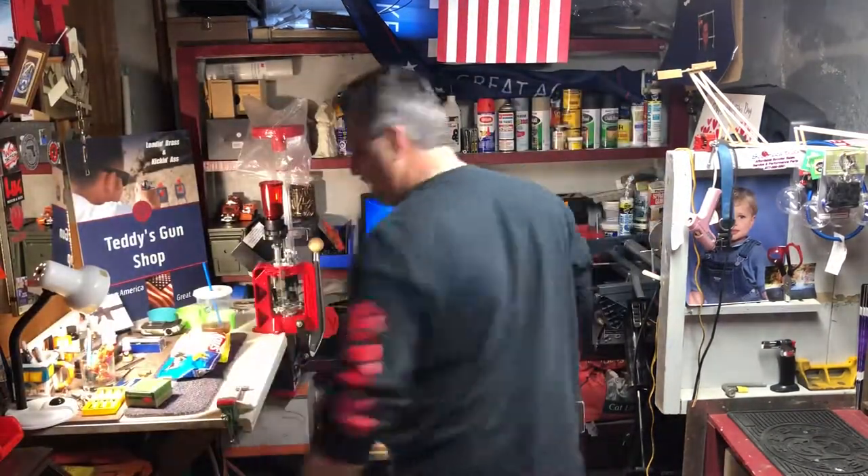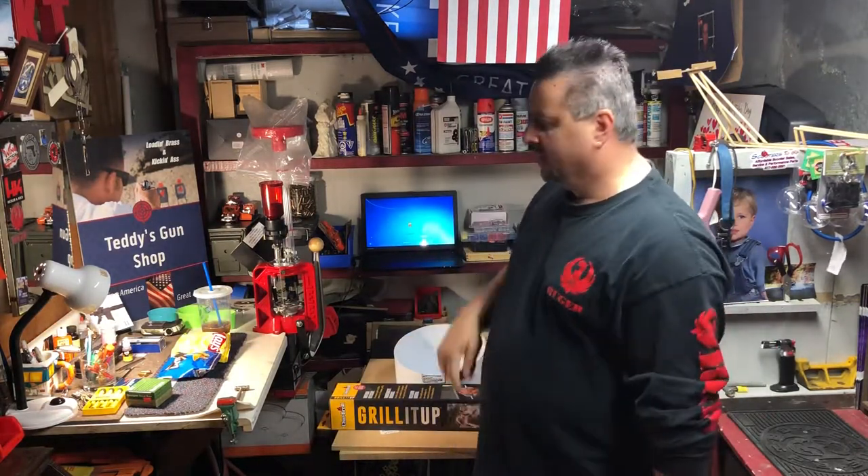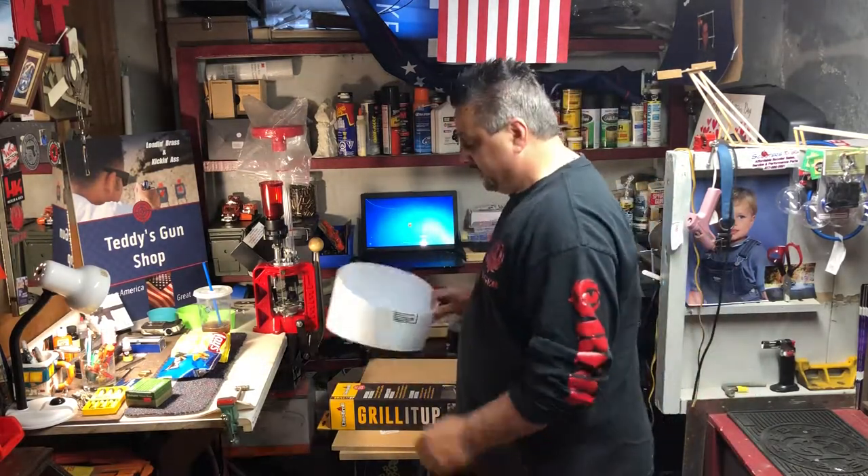How you doing everybody, it's Teddy from the gun shop. Quick video — we're making an automatic bullet feeder for the Dillon and master press, or whatever press you have; you could fit it to that.